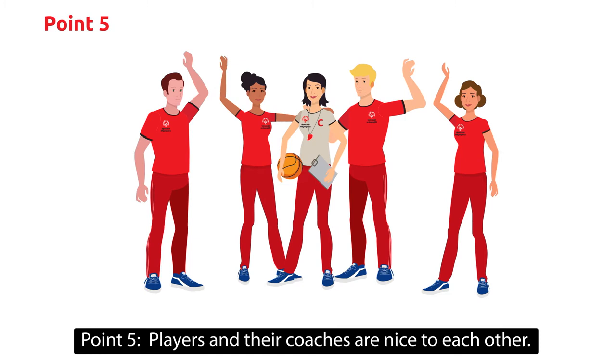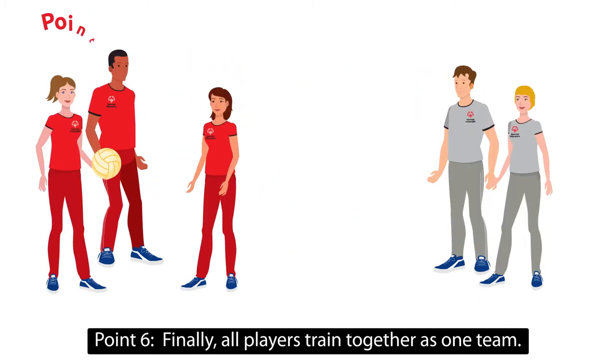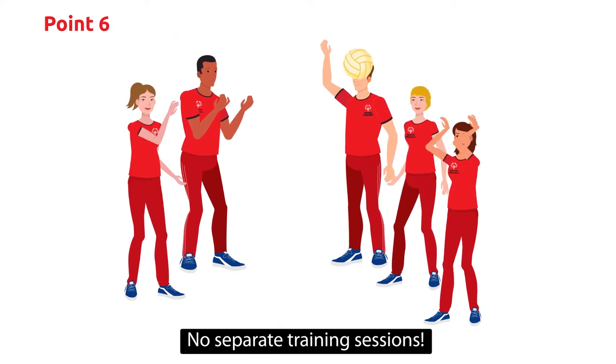Point 5: Players and their coaches are nice to each other. Point 6: And finally, all players train together as one team. No separate training sessions.